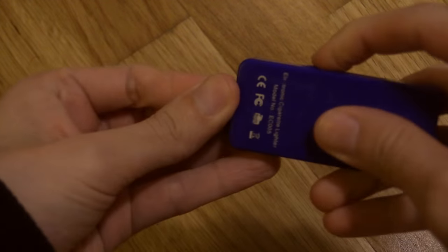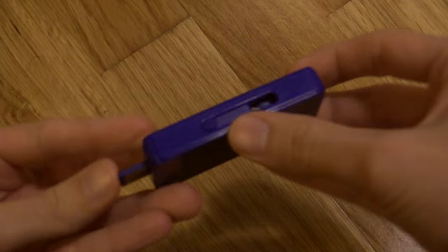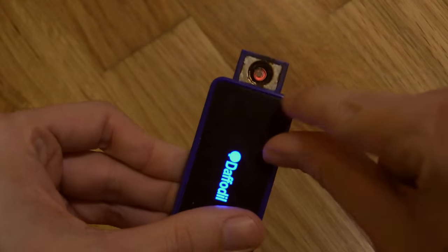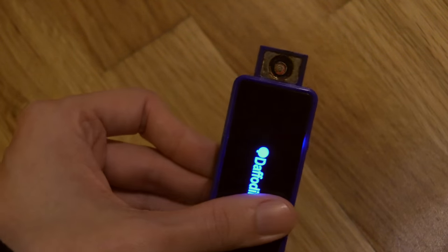On one end you've got the USB connector — you plug this in and it will charge the internal battery. On the other end you've got the heating elements. When I pull this out you can see it's turning very hot, and that will actually stop after a few seconds — and there it's now stopped.